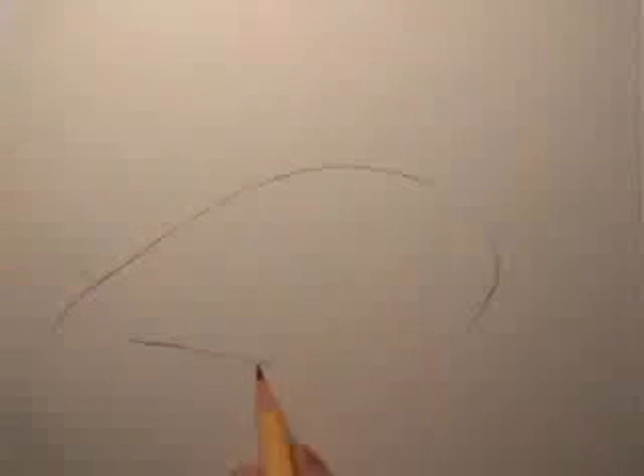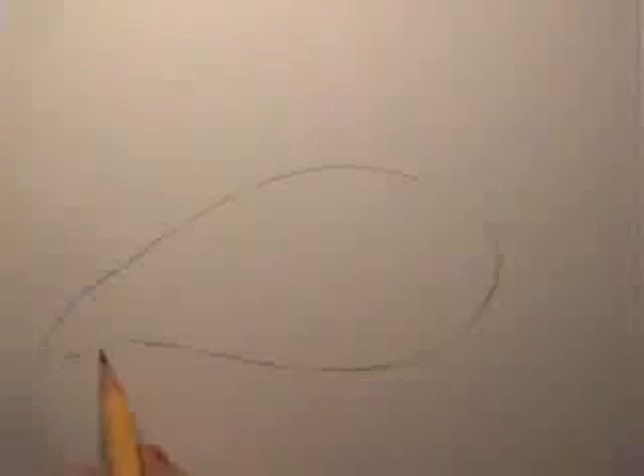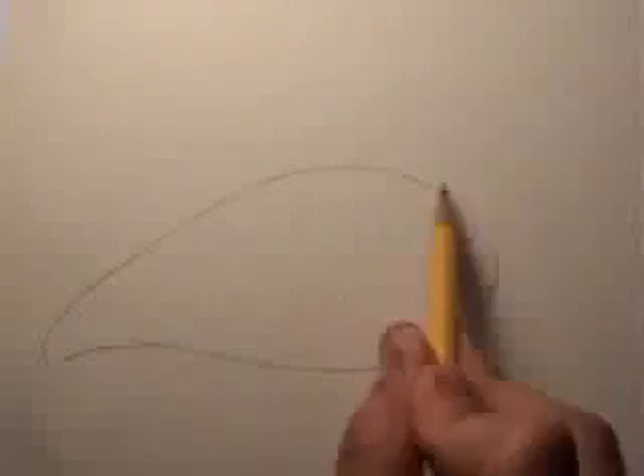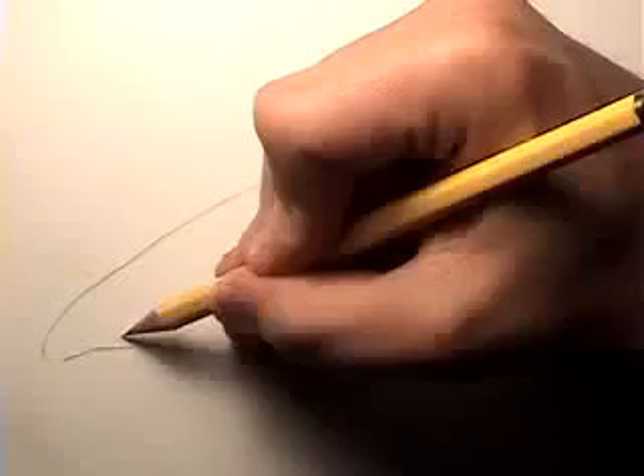I should warn you that there's going to be a lot of time lapse in this video, just because photorealism takes time. If I did line by line and showed every line that I drew, this video would go on for an hour. So you're going to see me zip through a lot of things. But I thought I'd at least try to do this first part in real time and give you some tips. This is the absolute outside shape of the skin surrounding the eye, and over here I'm going to start to put in the tear duct.